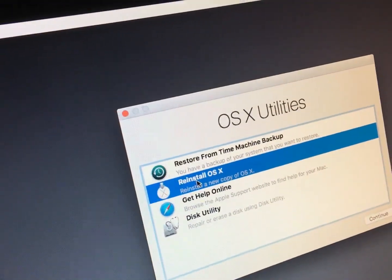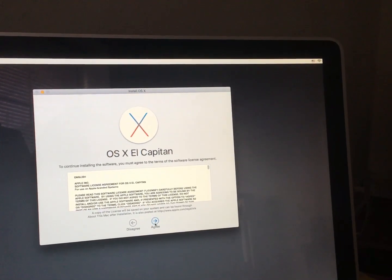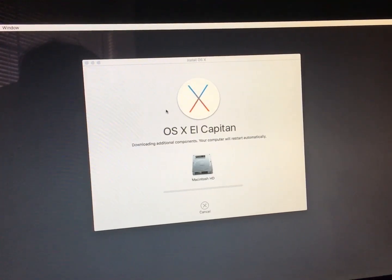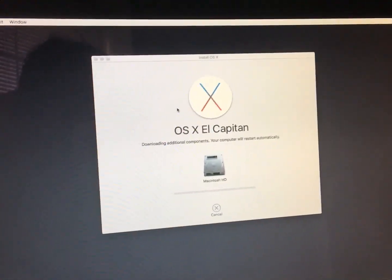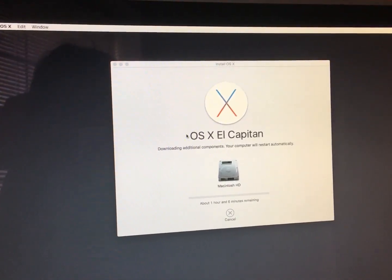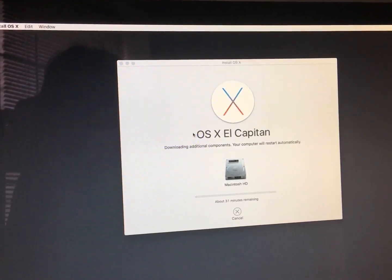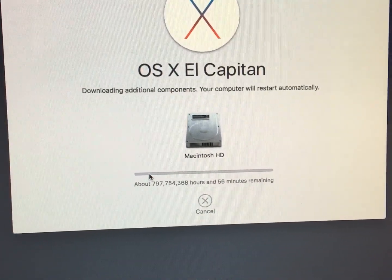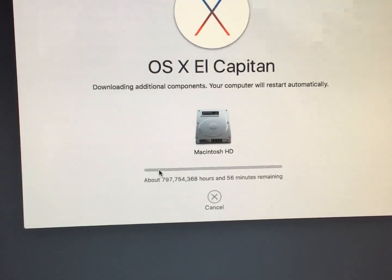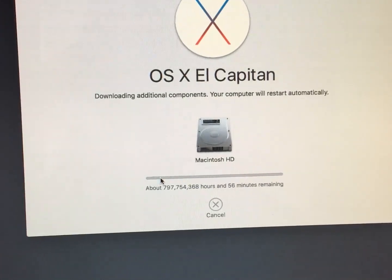Reinstall OS X. It's doing it — it didn't require their password, which is nice, because they always forget their passwords. About 50 minutes remaining... 38 minutes remaining... about 797,754,368 hours and 56 minutes remaining. That must be like an integer overflow of seconds or something.